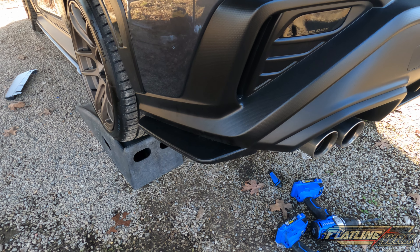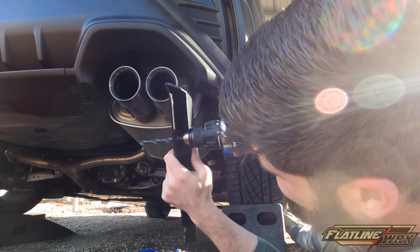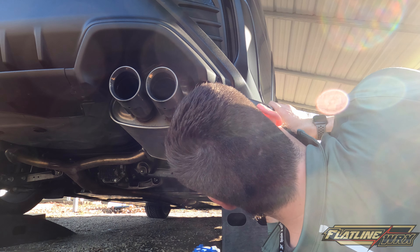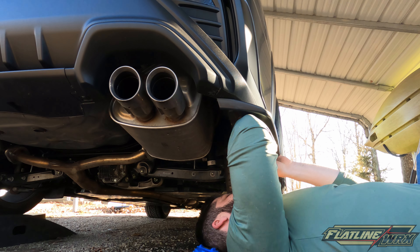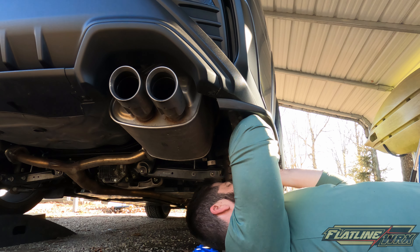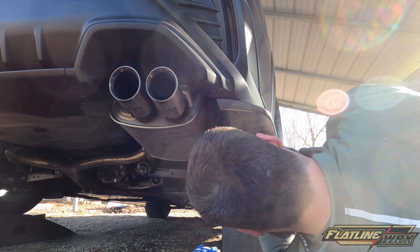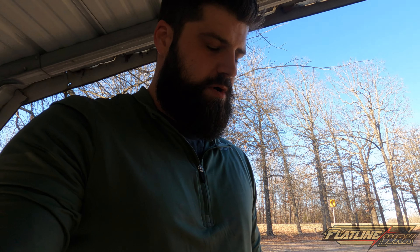I'm going to go ahead and get the other side put on and I'll be back in a second. All right, that's going to be it for the third part of this installation of the cheap eBay kit. It's on there now, looks good. I'm actually really impressed with it.